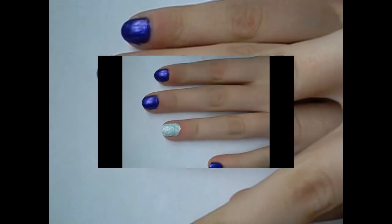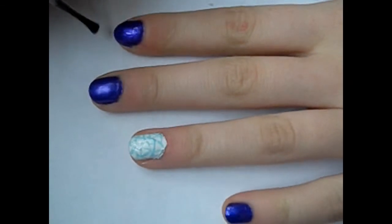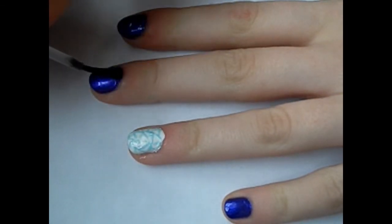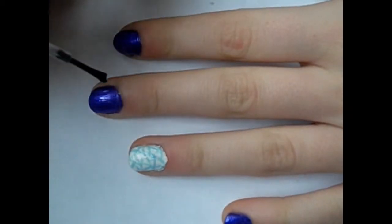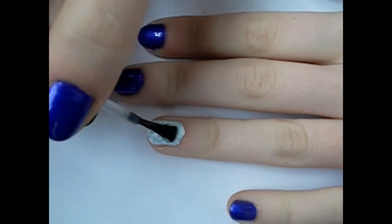Here are both my nails. After that you just add a top coat and you're finished. I really like how this design is really simple, really chic, really pretty. You can dress it up or dress it down so it's really versatile — you can wear it for pretty much anything.